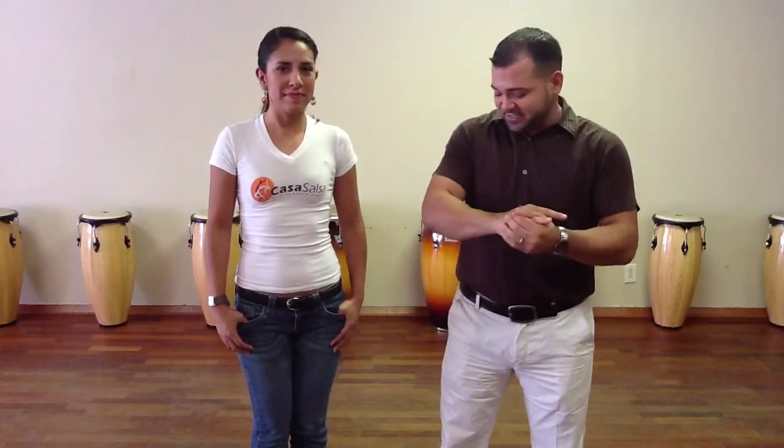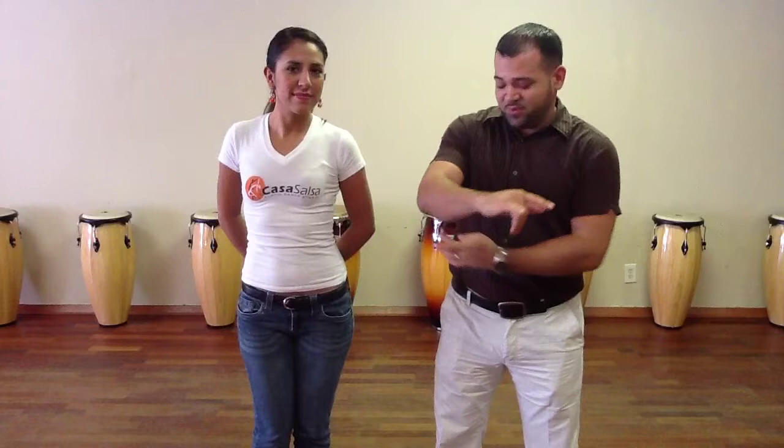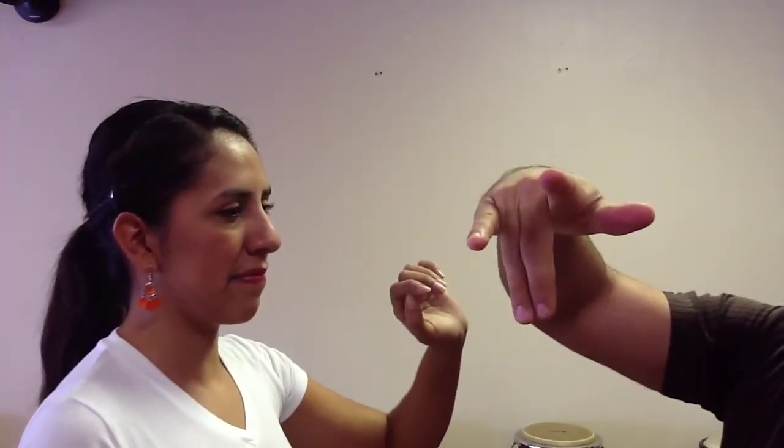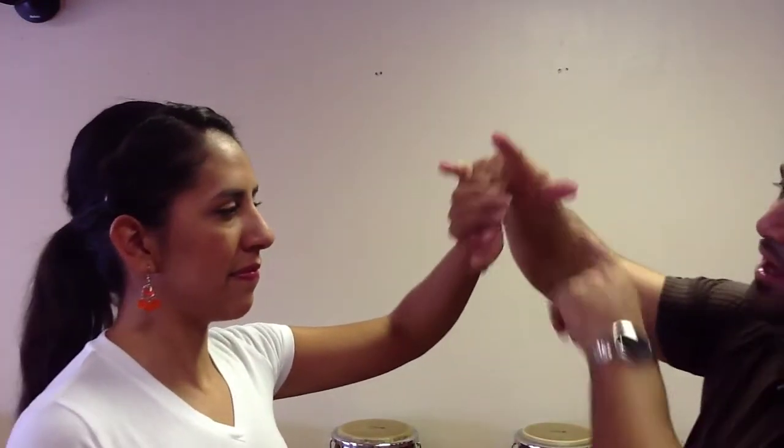So what we do here at Casa Salsa is we always train to make sure we hold a good frame with our arms, and we're going to spin from the elbow forward. When we're dancing with our partners, remember: take your elbow forward, fingers straight down just like this, and you don't use your thumb or anything to clamp on. We just hold it and we spin from the elbow forward.